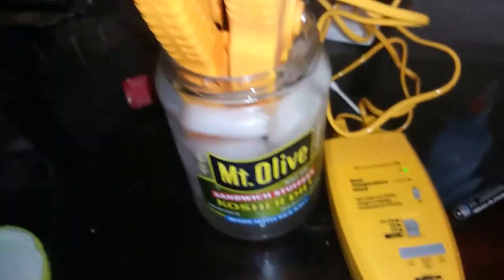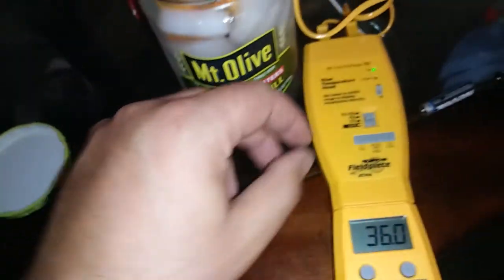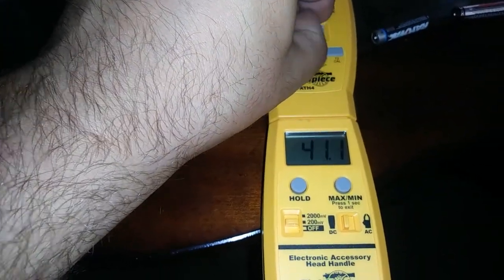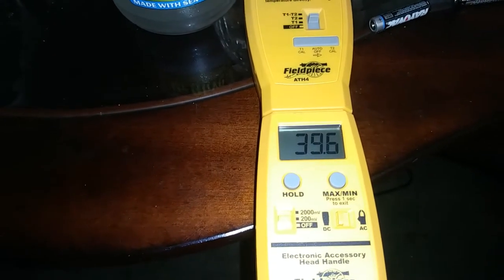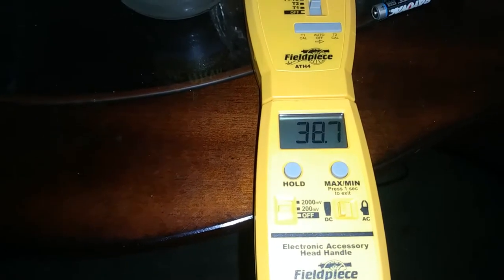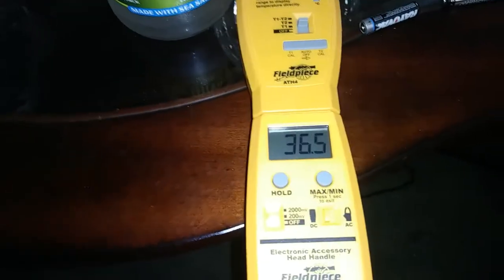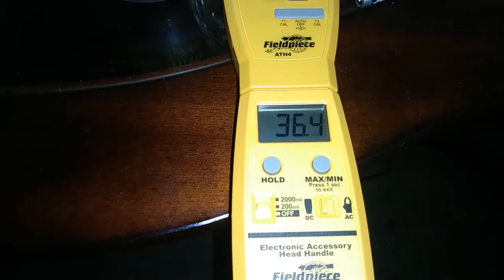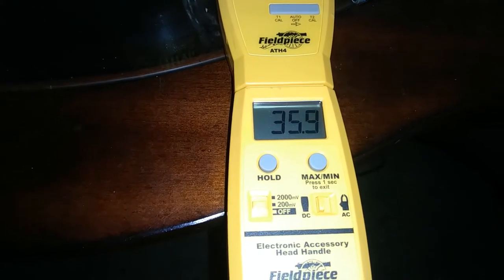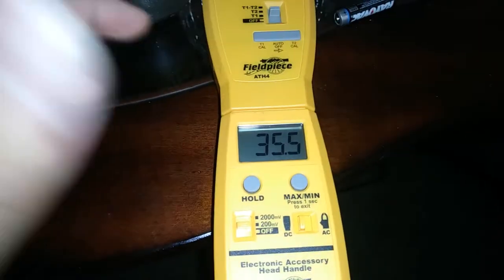As anticipated, they're not terribly accurate, but they are off by the same amount. I had one of them that's been in there longer, and I had one out of it for a minute. I'm getting around 35 and a half-ish.